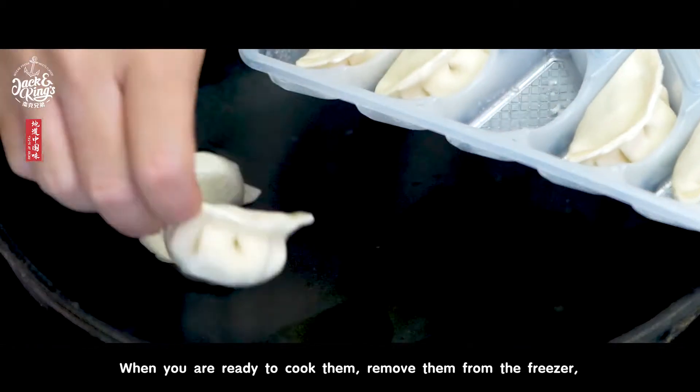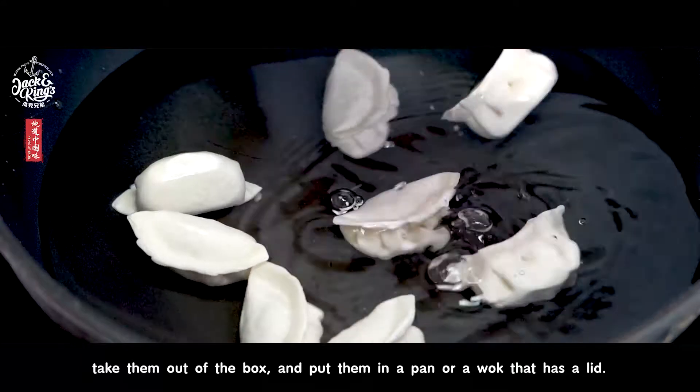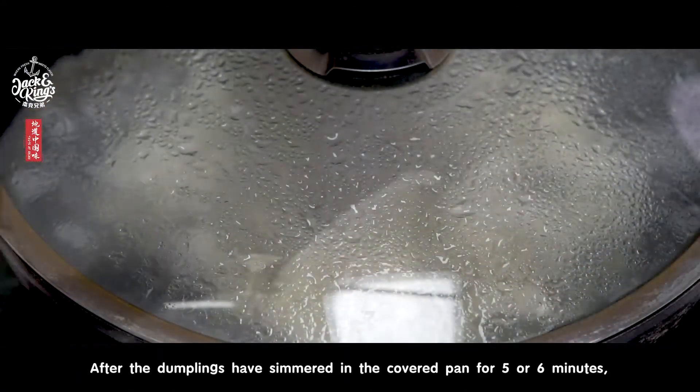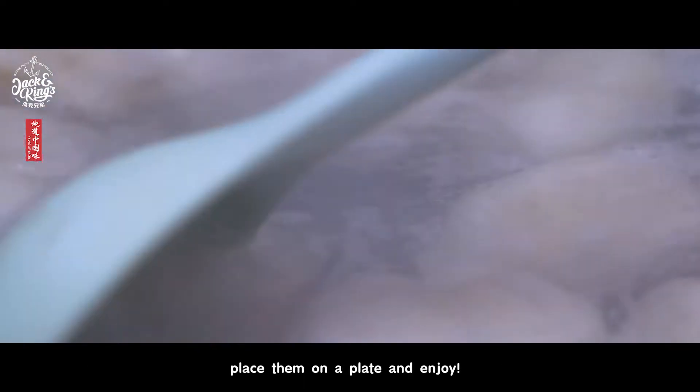When you're ready to cook them, remove them from the freezer, take them out of the box, and put them in a pan or a wok that has a lid. After the dumplings have simmered in the covered pan for five or six minutes, place them on a plate and enjoy.